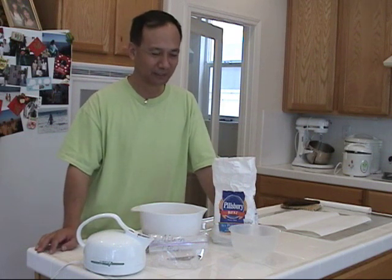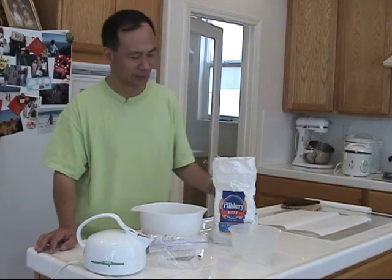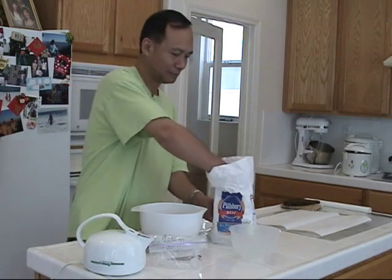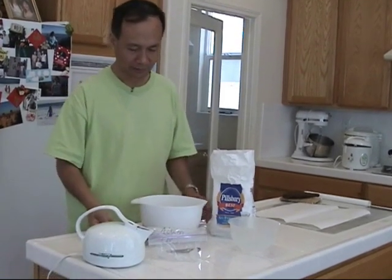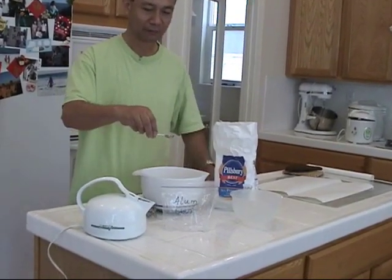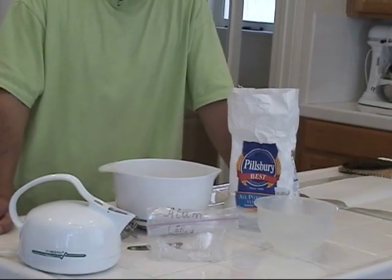I'm going to show you how to make a mounting paste with natural flour — we don't use chemical glue. To mount a picture traditionally, we use natural flour, wheat flour. This is all-purpose flour. We use about a quarter cup, and about half a teaspoon of olive oil.